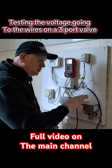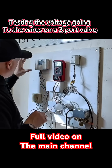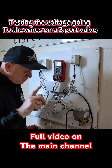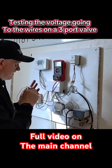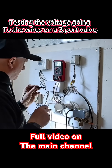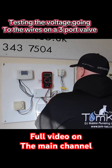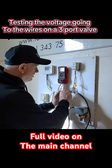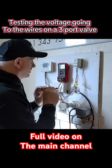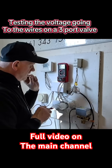Let's check the voltage going to this zone valve at the different coloured wires. Nothing is turned on here at all — nothing calling on the time clock, no central heating or hot water, and the zone valve is set at its default setting of hot water. Testing from the neutral, not the earth: black lead on the neutral, grey wire reads 248 volts AC. White wire reads zero, orange wire reads zero. That proves that even with everything turned off, the zone valve motor still gets power via the grey wire.